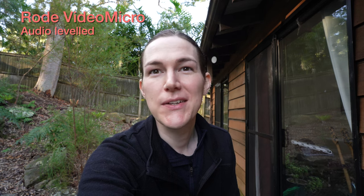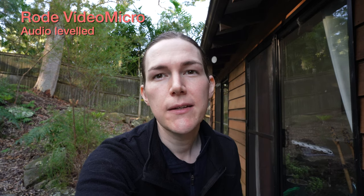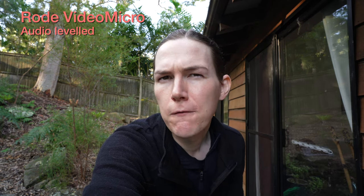This is the Rode VideoMicro and it is extremely small, especially when compared to the other microphones. It's very light and very small — it only has one support stand on it and also doesn't have any volume adjustment. I also have the firm wind muff on this one, as I am outside with a slight breeze. This is sort of vlogging distance, which gives you an idea of the ideal conditions for this microphone.